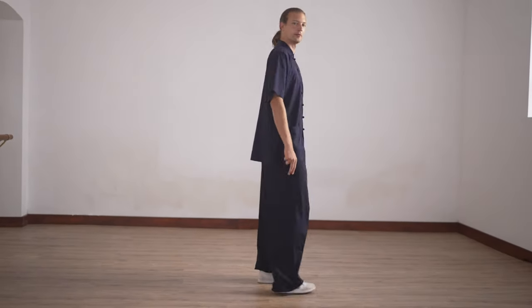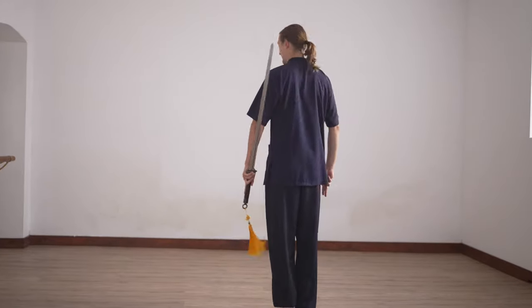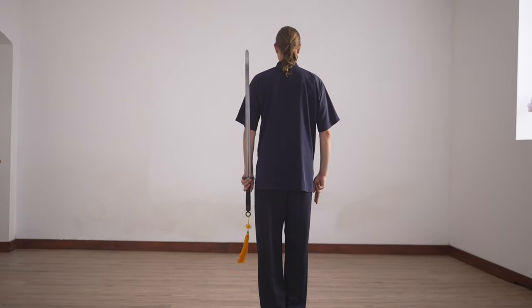The beginning of the Schwenenzin form — we start in here. The sword is relaxed, both arms relaxed, and first we step.